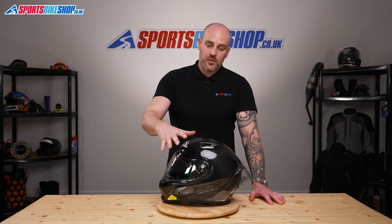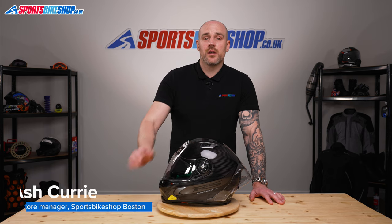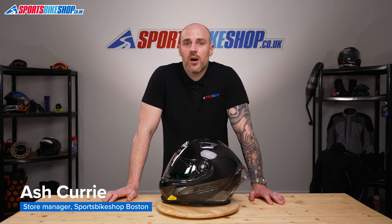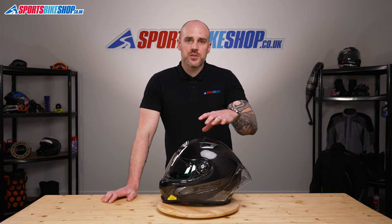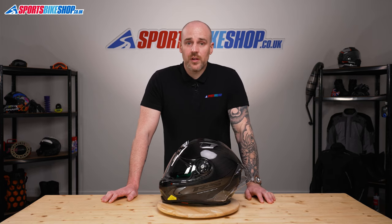Welcome to Sports Bike Shop's video on how to change a visor, in this case on an X-Lite X803 RS. This visor system is used on a couple of different models through the X-Lite range. You can find those models in the description below.